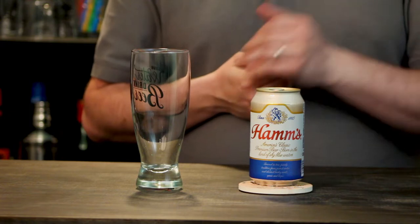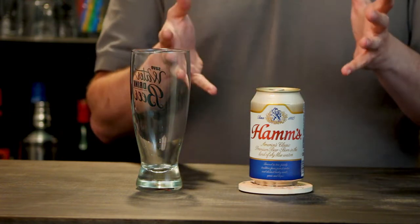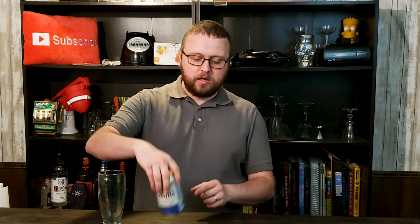I always have a habit — I find some strange sick joy in buying some of the cheapest crap I can find and seeing if it's actually any decent. That is what I have here today. I walked into my local gas station and picked up the absolute cheapest thing I could find in a 12-pack. That is where we come to Ham's beer.